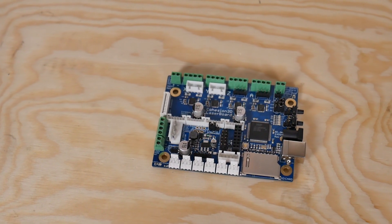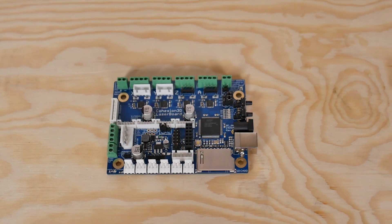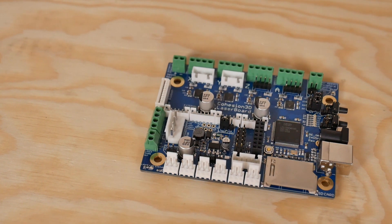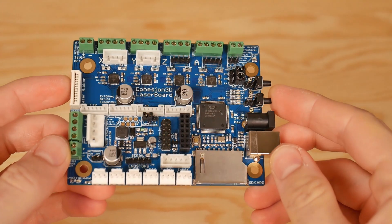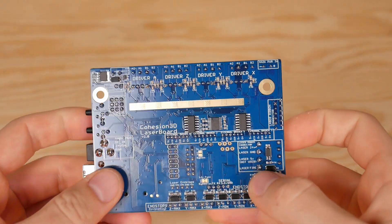When I picked it up I knew I was going to be doing a ton of different upgrades to it, but in this video I'm going to talk about an upgrade I recently did, which is a complete board swap of the actual controller board inside. I swapped it out for a Cohesion 3D laser board, which really unlocks a lot of potential for your K40 laser — or really any laser, whether it's diode-based or CO2-based.